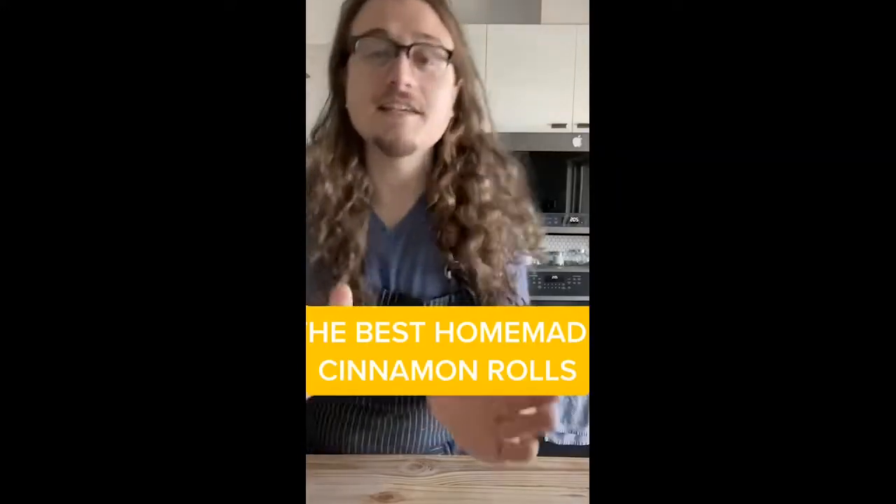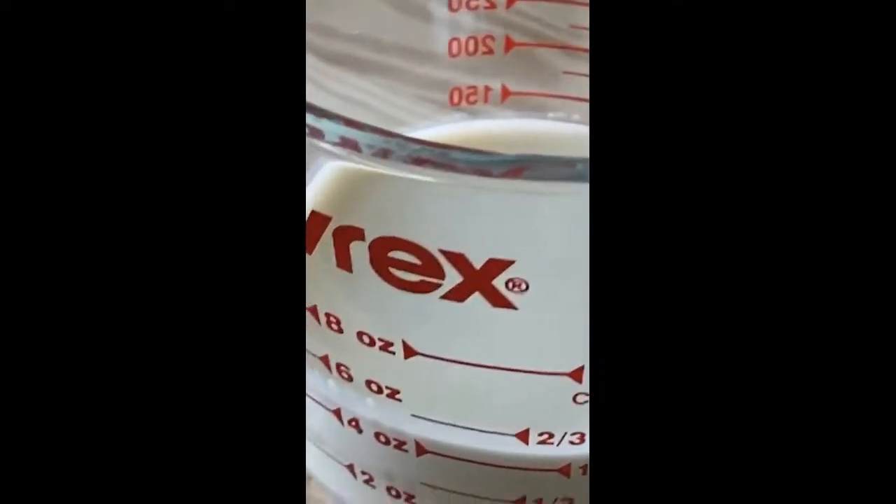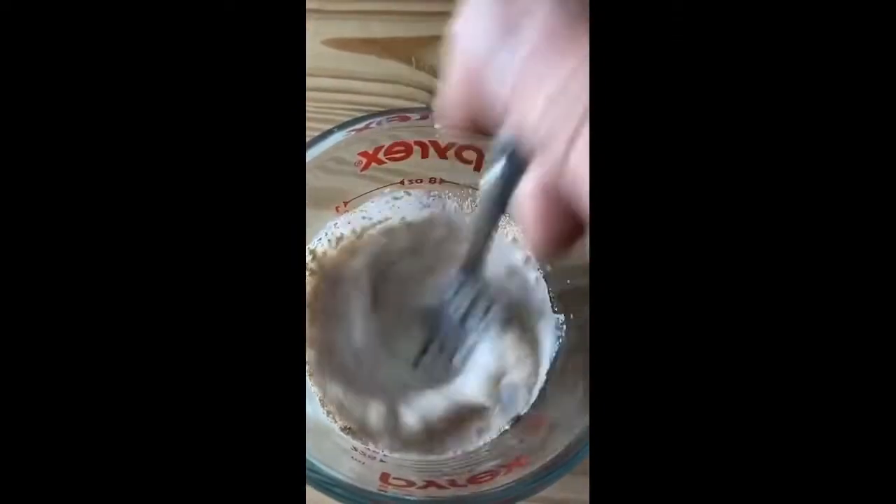Everyone keeps asking — do you want cinnamon rolls? I'll give you the best you've ever had. Half a cup of milk, about 98 degrees Fahrenheit. Two and a half teaspoons of instant yeast. Give that a little mix. Let that sit for 10 minutes.